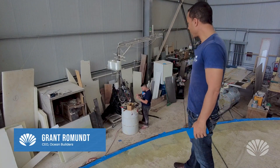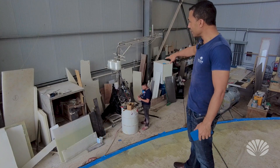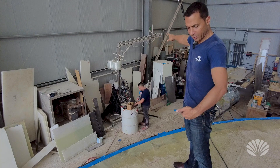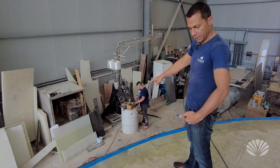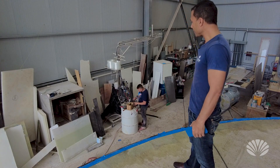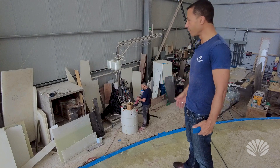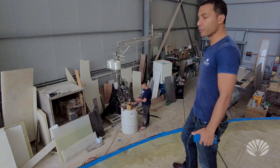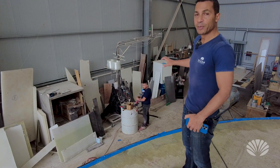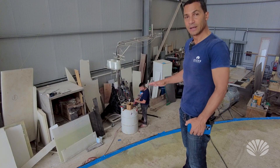We're at the factory working on our fiberglass spray gun — you can see one of our guys trying to fix it. The way it arrived, it didn't really work very well, so we're trying to do some upgrades to it so it will function better, because it's not mixing properly.